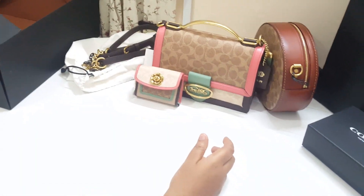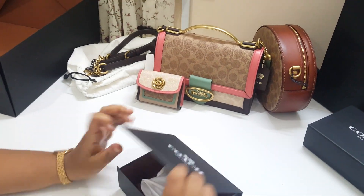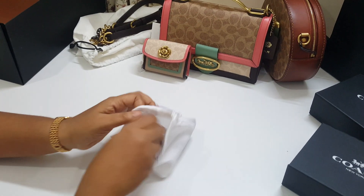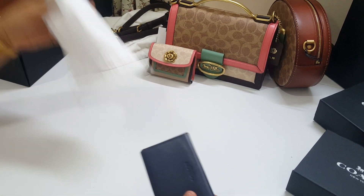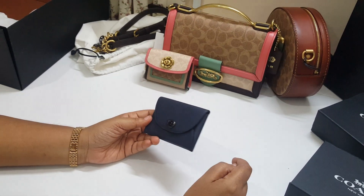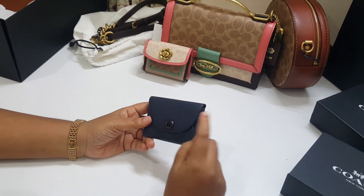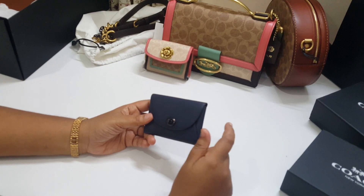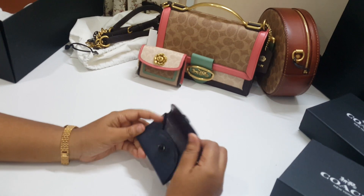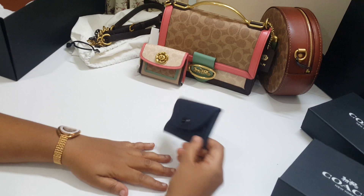Coach gave me a free gift — let's see what it is. They gave me a card case. I remember there was a pink one I saw in the group, but they only had this color. The SA told me you can fit 20 cards into it. So this was a free gift.